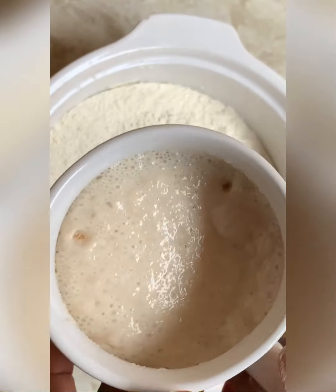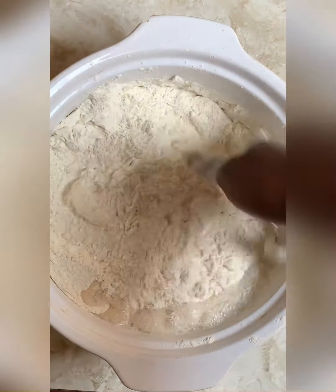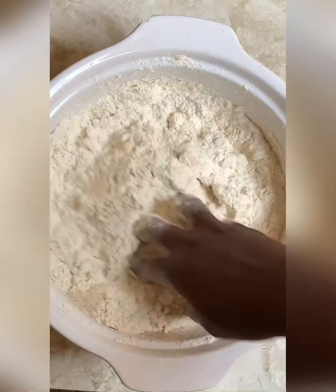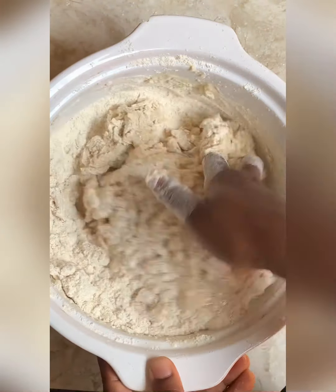The next thing to do is check the yeast. You can see how it looks — it looks so proud! So we pour that into the mixture and mix everything together properly, add some water and mix again.